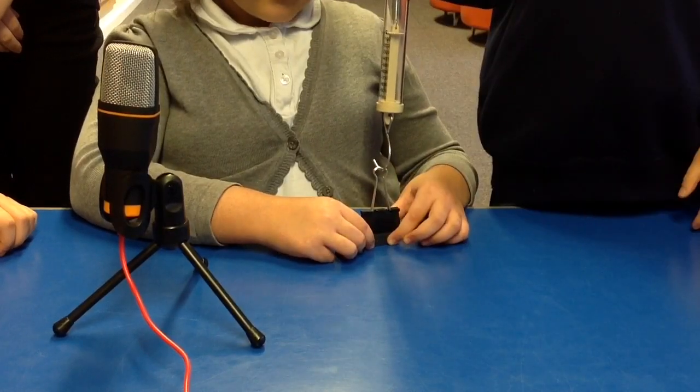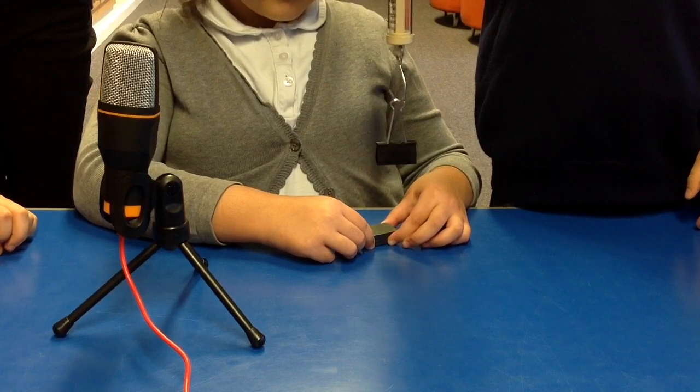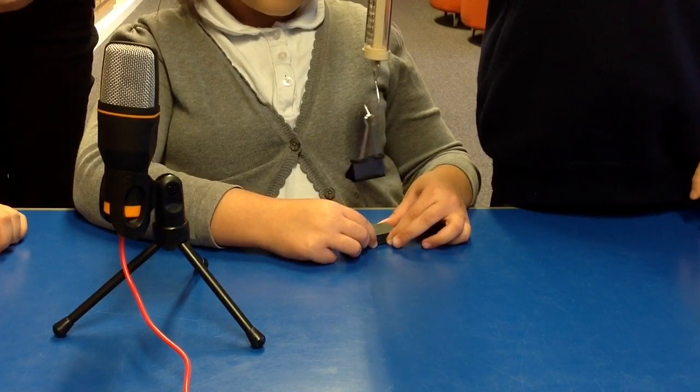This magnet is double the size. The force was 4 newtons.